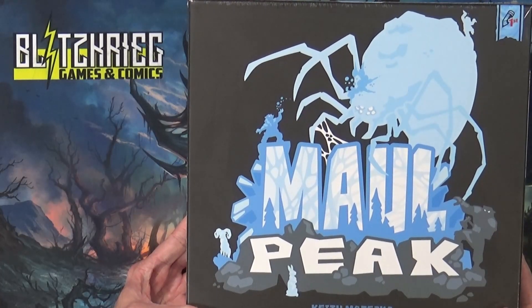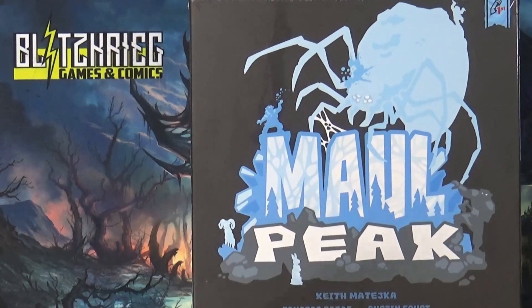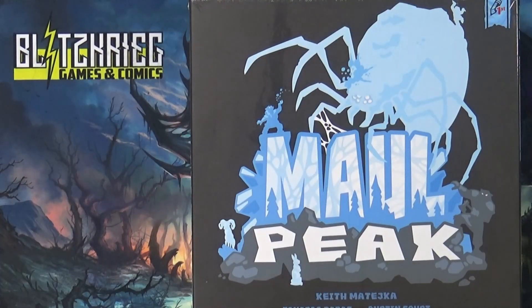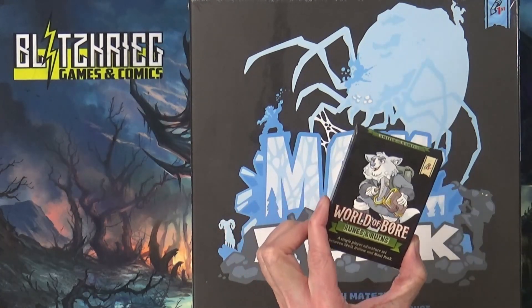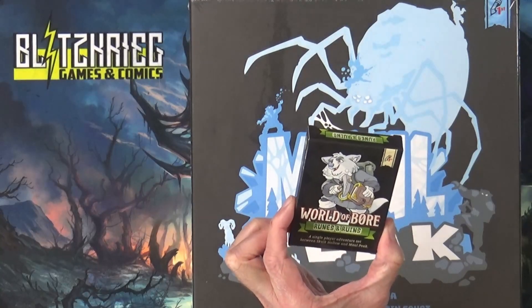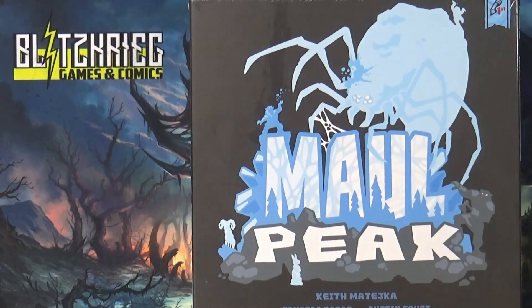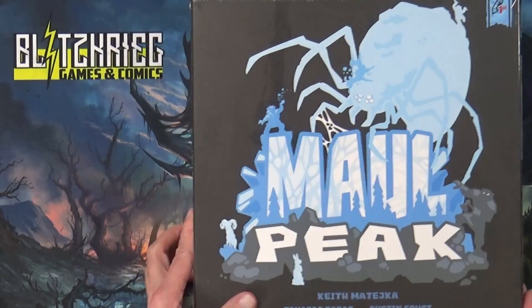Howdy y'all, thank you for joining us today for this unboxing of a Kickstarter I just got in — Mall Peak. I also got the all-in where it came with the original, which was Skulk Hollow, so we'll go through that one and open it also, along with some promos and supposedly a solo adventure that takes place between the two.